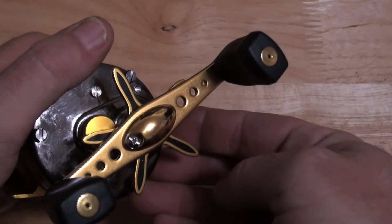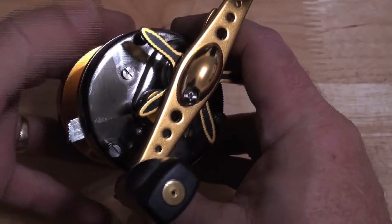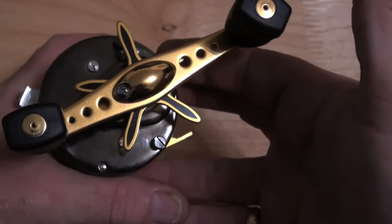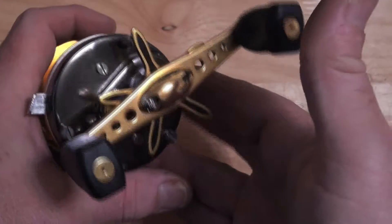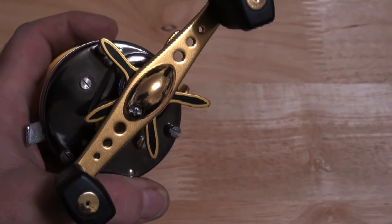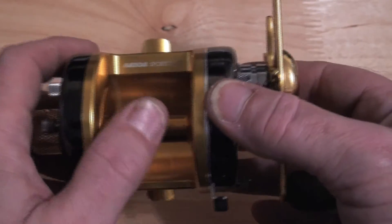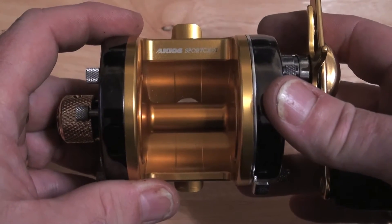It has a gold double paddle super power handle, PMR, for the use of. It has an AKS large gold fishing drag with black inserts. It's got an Acceos sportscast gold cage, a lateral anti-distortion spool with hybrid ceramic bearings.